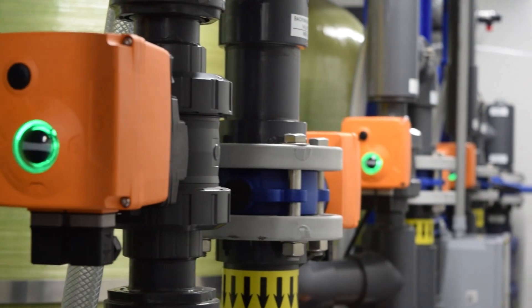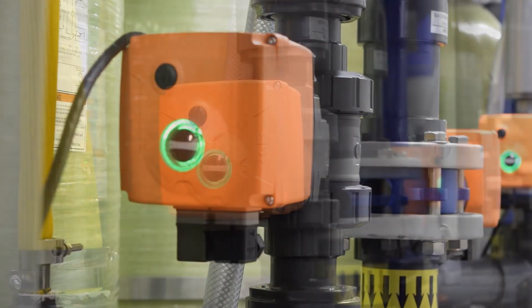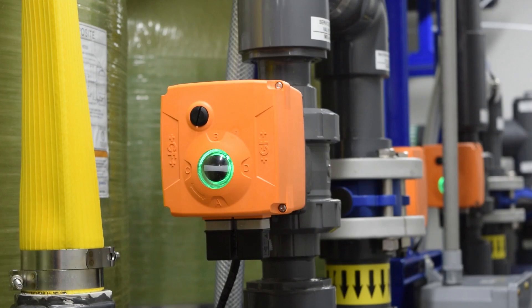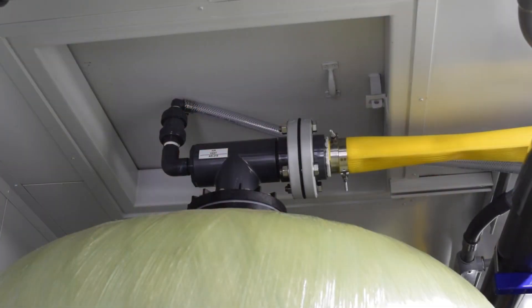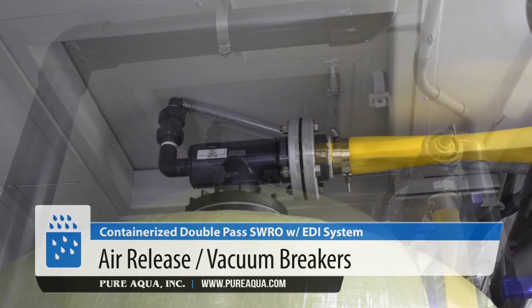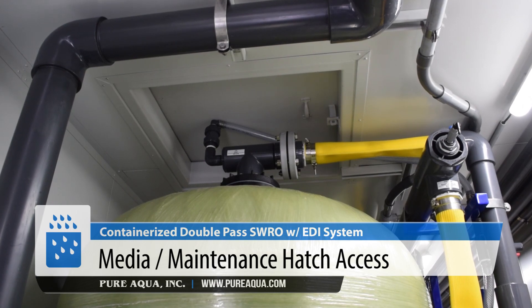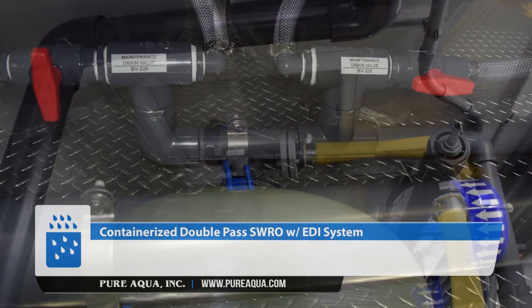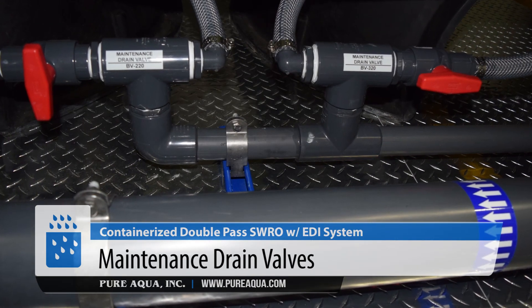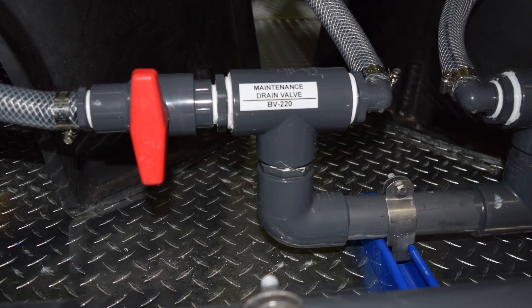We're using Georg Fischer valves that are corrosion resistant and very reliable. They have lighting indicators that tell you if the valves are open or closed. In addition, we have air release and vacuum breakers on top of the tanks, cutouts on the top, and loading hatches for maintenance and ease of media loading on site during startup. We also have drain valves for maintenance and servicing these filters.